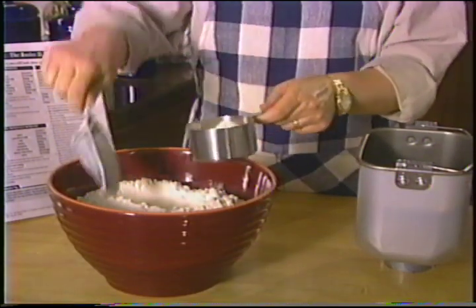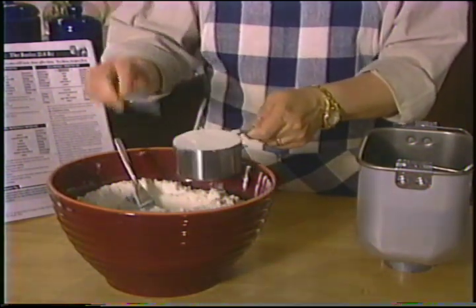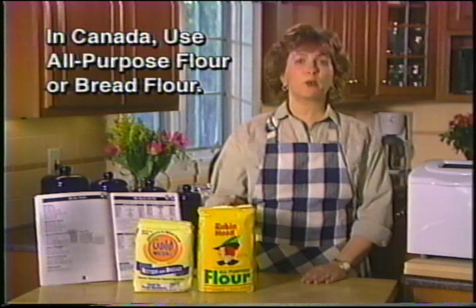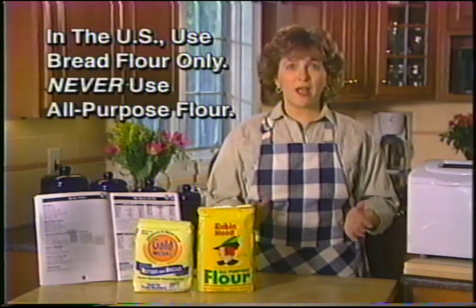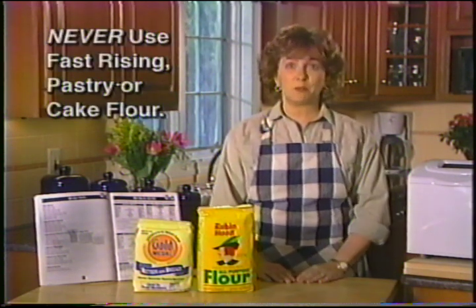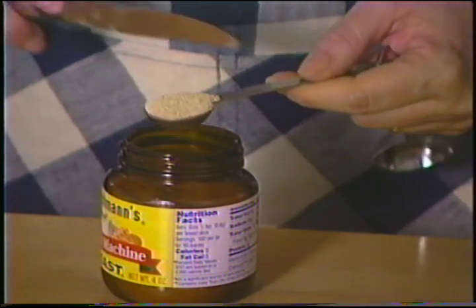Measure three and three-quarter cups of flour, making sure you use the appropriate size dry measuring cup for each measure, then scoop the flour into the cup and level it off. We've developed all our recipes using national brands of flour. In Canada most all-purpose flour brands work well, but in the U.S. you must use bread flour — American all-purpose flour won't give you good results. Never use fast-rising, pastry, or cake flour in either country. Always add yeast last and be sure it doesn't touch liquid ingredients, especially if you're using the delayed cycle. We tested our recipes using active dry yeast, but you may use bread machine yeast with good results. Always store yeast according to the manufacturer's instructions and check the expiry date.